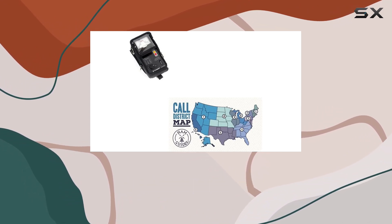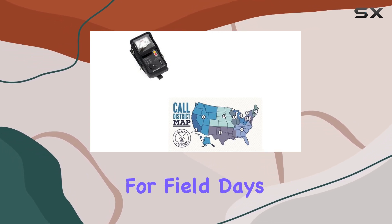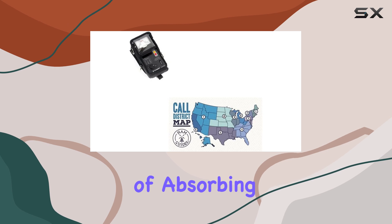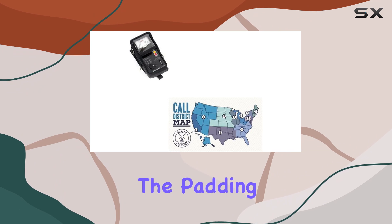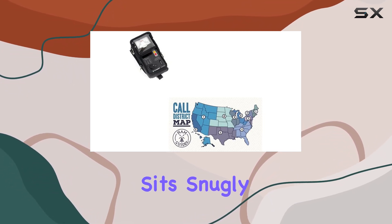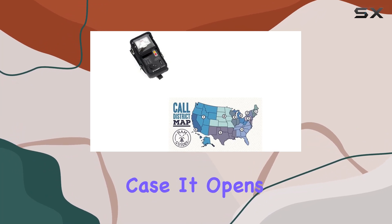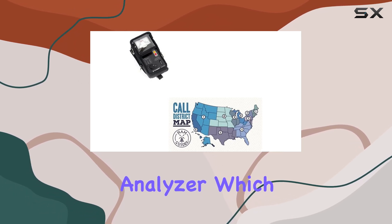Right off the bat, the case feels robust and well made, designed to withstand the rigors of portable use — essential for those who frequently move their equipment for field days or remote operations. The material is a high-quality durable fabric capable of absorbing shocks and protecting the device from bumps and scratches. The padding is adequate — neither too bulky nor too thin — ensuring the analyzer sits snugly without adding unnecessary bulk. The zipper is smooth and sturdy, opening and closing effortlessly.